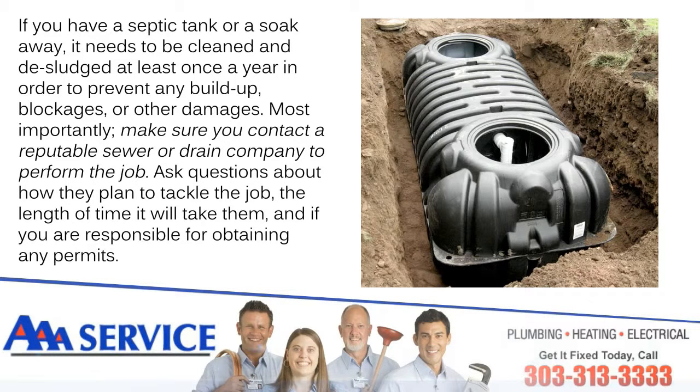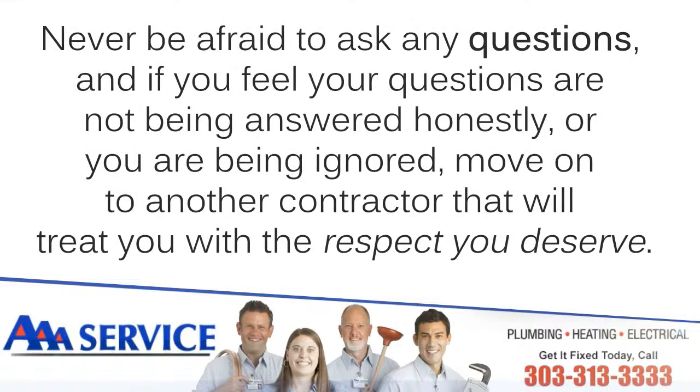Most importantly, make sure you contact a reputable sewer or drain company to perform the job. Ask questions about how they plan to tackle the job, the length of time it will take them, and if you are responsible for obtaining any permits. Never be afraid to ask questions, and if you feel your questions are not being answered honestly or you are being ignored, move to another contractor that will treat you with the respect you deserve.